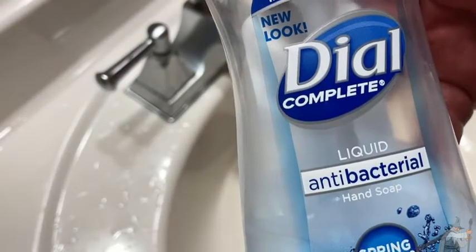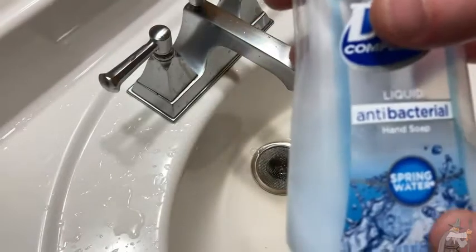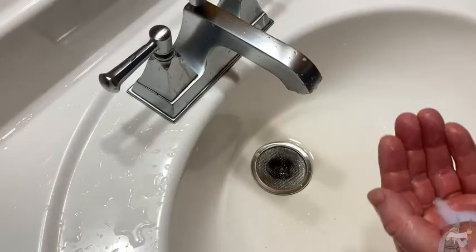This is Dial antibacterial hand soap. This one comes with a little pump and this is the spring water variety. I'm going to put some on and wash my hands.